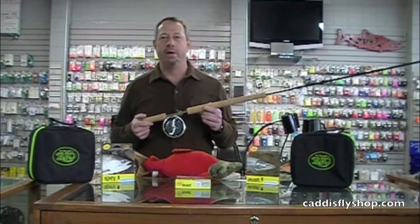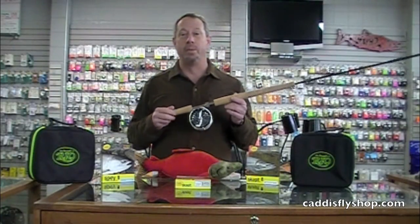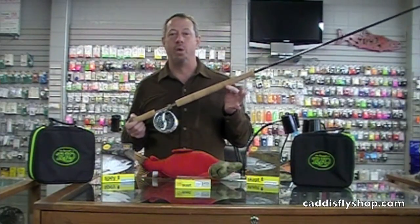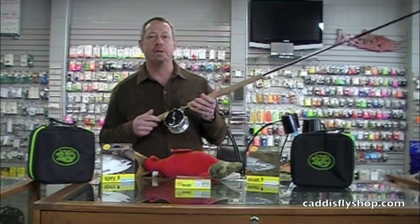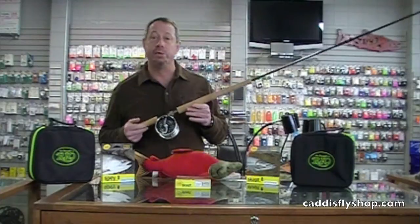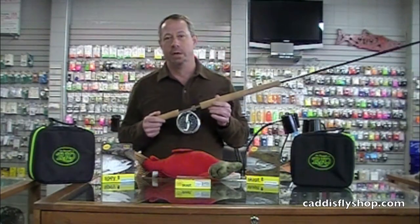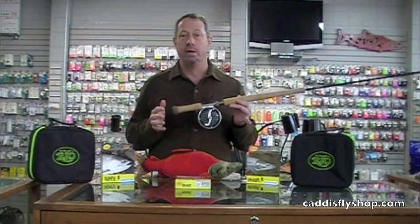George Cook with Sage here on a very snowy Wednesday morning in Eugene. Soon summer will be here and with it will be the introduction of the new Sage 1 spey and switch rods — two families of brand new rods in both spey and switch. Spey from 5 through 10 weight, doubled up on the popular 7 and 8 weights. Switch rods will be found from a brand new 4 weight through 8 weight.